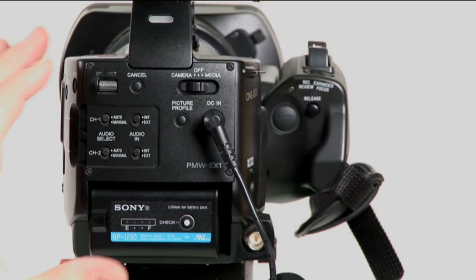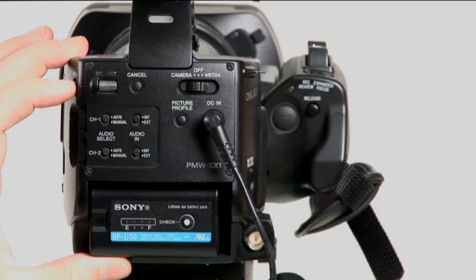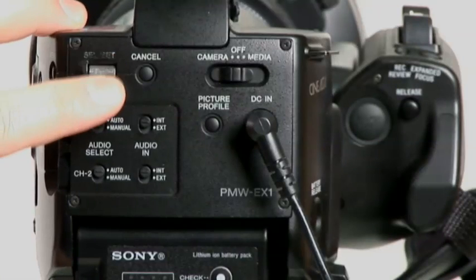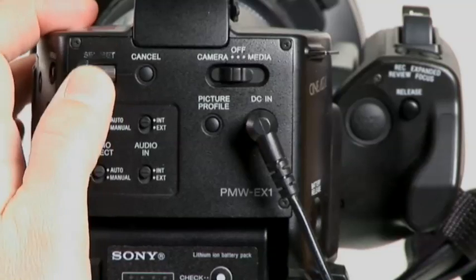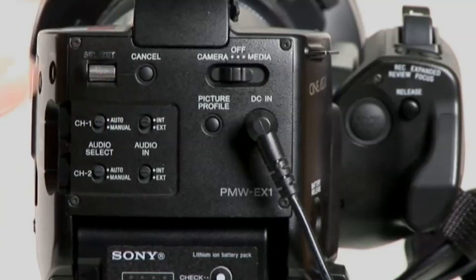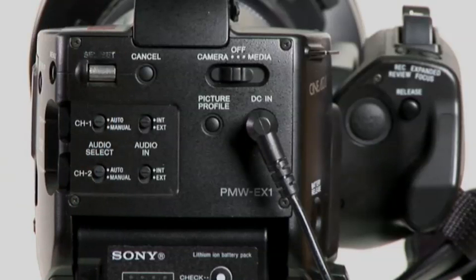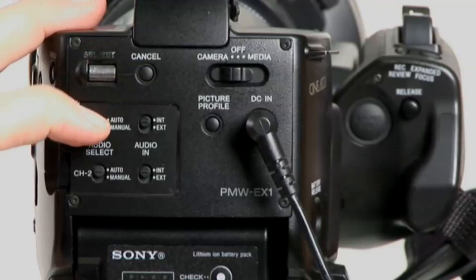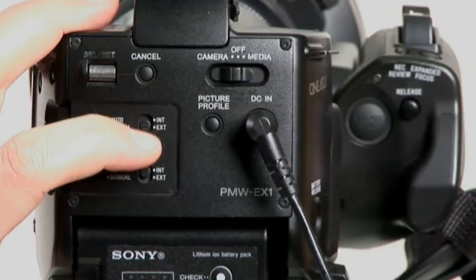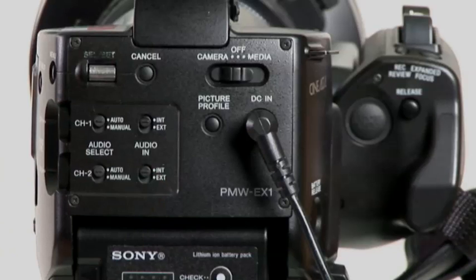This is the back of the camera. When you hit menu and bring up a menu, here's your selection wheel. As you can see, this one's wearing off already because you find yourself using it all the time. It's slightly recessed so you can't accidentally hit it, but it also makes it a little bit harder to operate and go through the menus. Sometimes you accidentally hit a menu item you don't want to. Auto, manual, channel select, internal and external — then you have dedicated switches for each channel. Here's your picture profile button. You can cancel out of the menu right there.